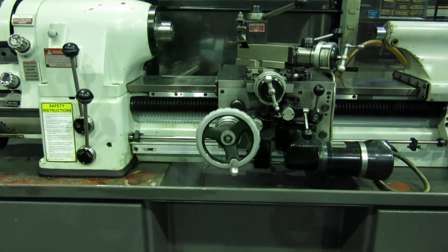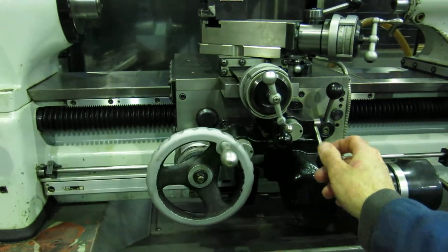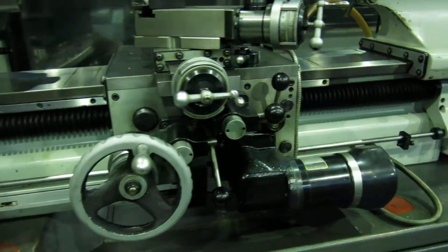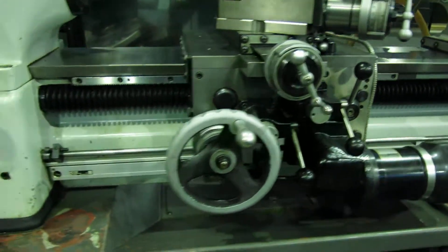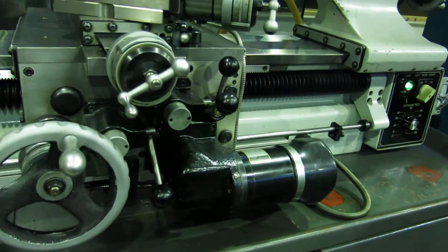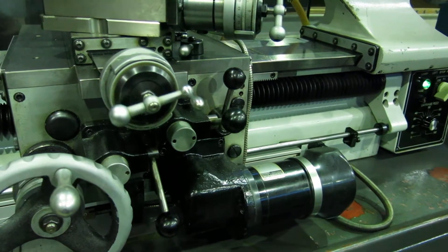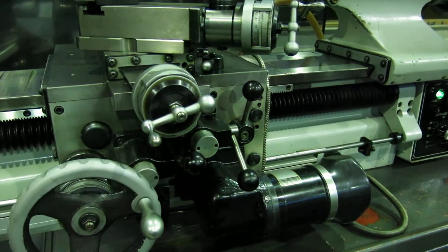Carriage feed. Cross feed coming out. Flip the switch on the other side — cross feed going in.